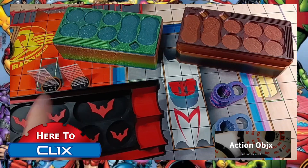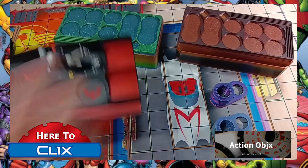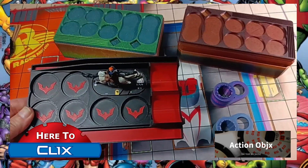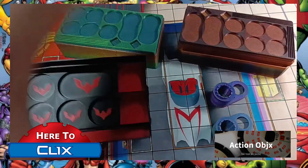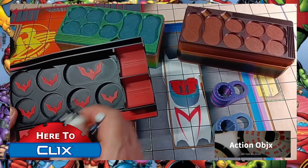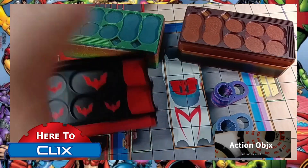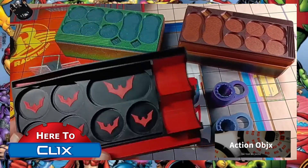This pulp tray works with the new bases as well as the old ones. Here's one of the new figures in it as an example. You can also put your regular peanut-base figures here too — you can store quite a few in this. I love these.